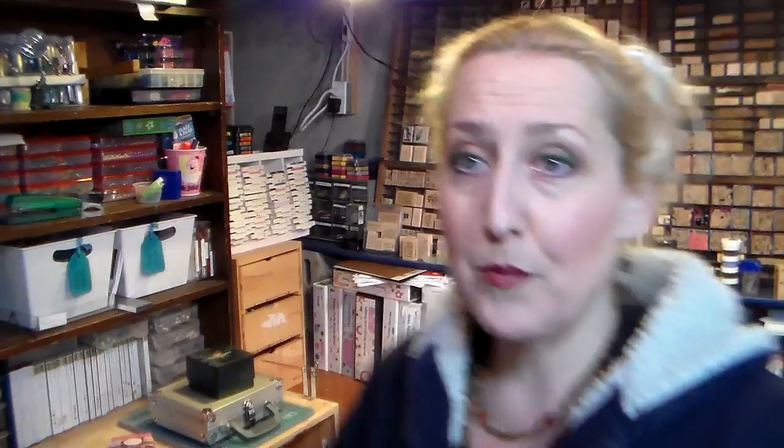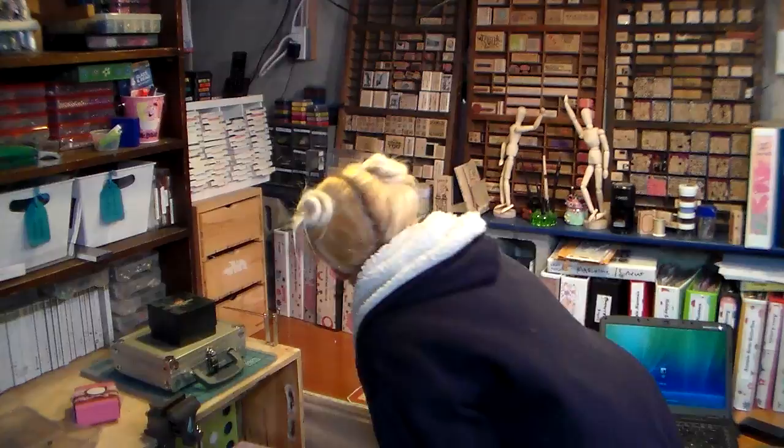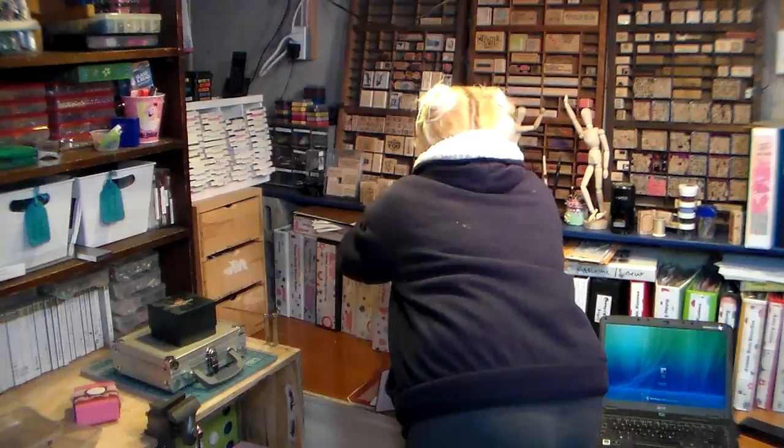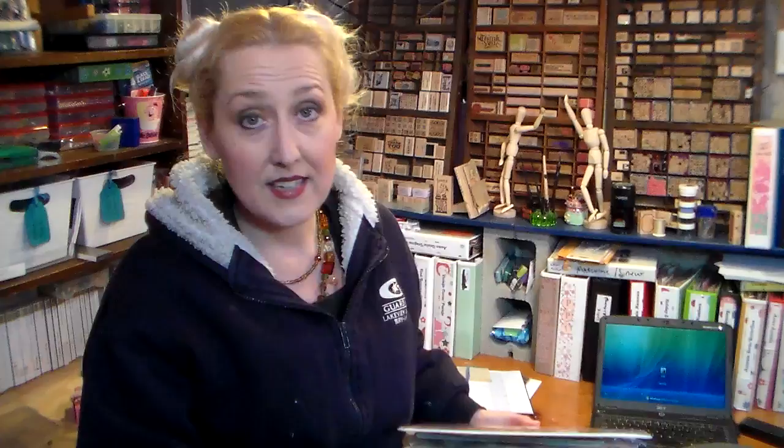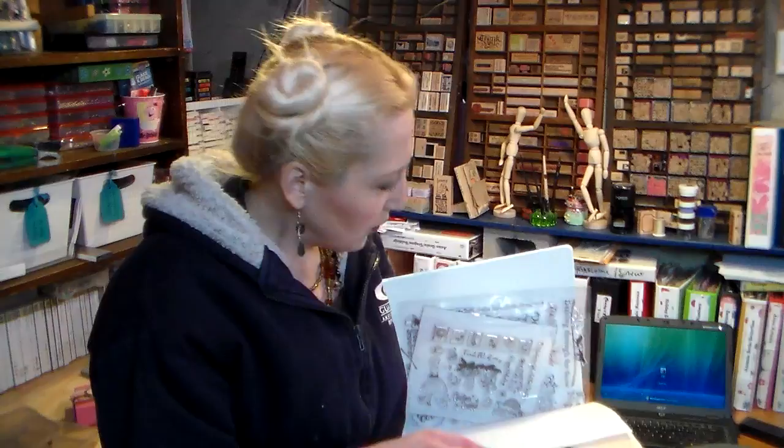Probably what I use most to store my stamps are those binders on my desk — you can see them over there. I have separated my stamps by theme. I used to have them by manufacturer when I was doing a lot of design team work, but when I wanted to find a happy birthday stamp or a Merry Christmas stamp I was having a hard time. So I decided to divide them all by theme instead of by manufacturer. This is my Christmas and winter binder, labeled on the side — that's the most important thing. Label it so you know what's in there.